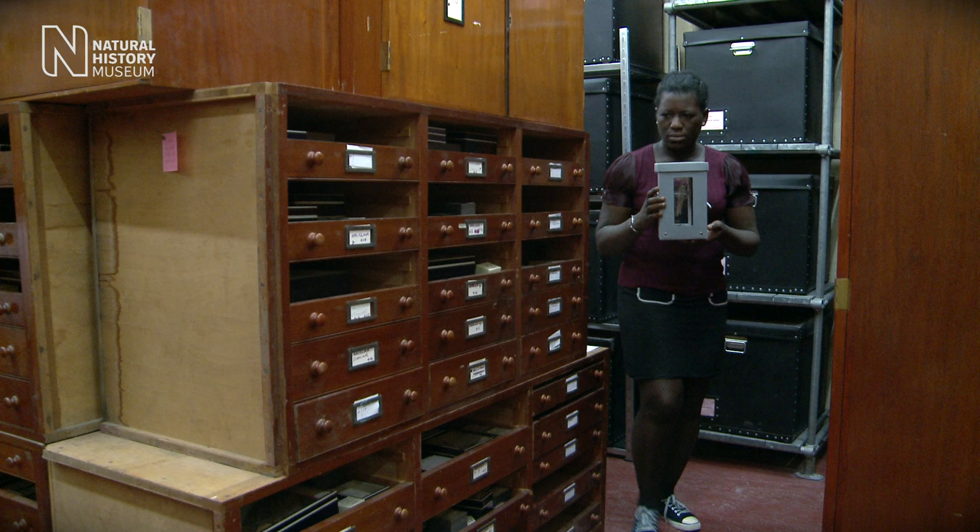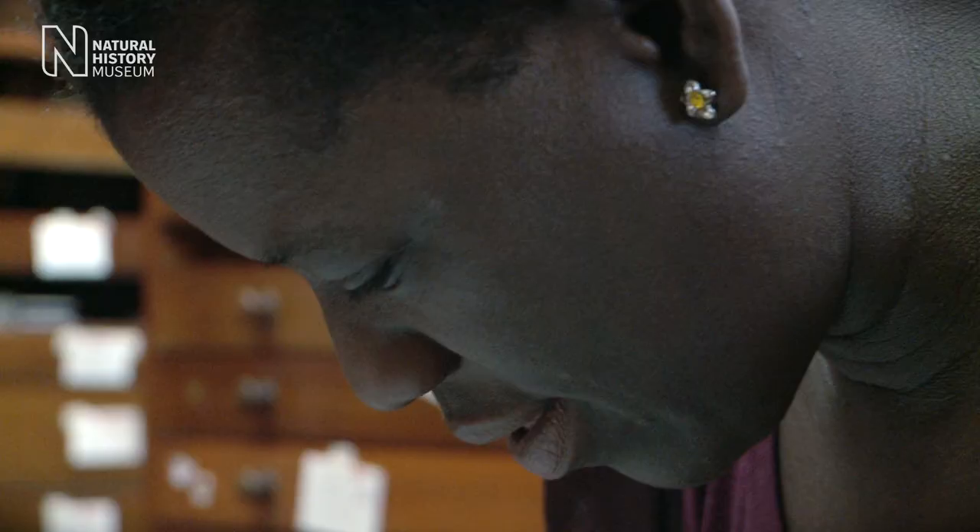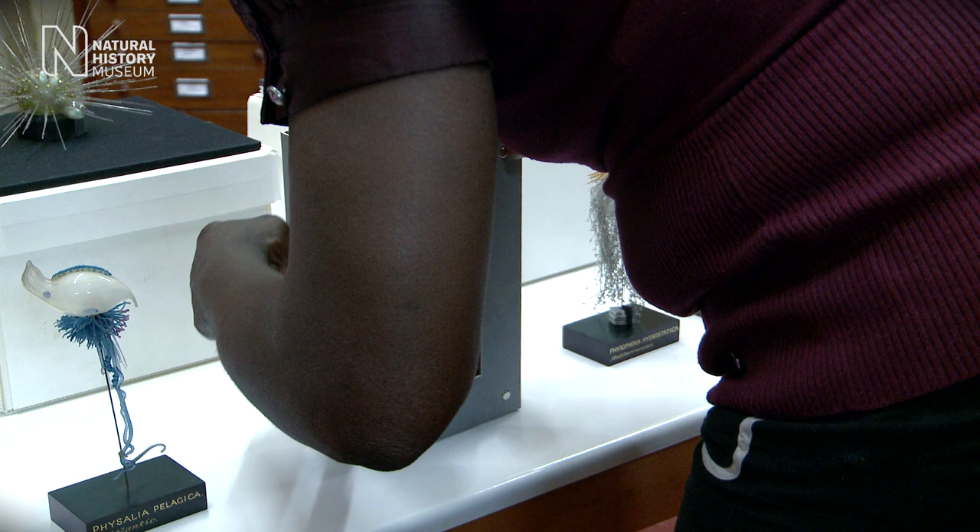For about ten years or so, these were stored in cardboard boxes, so they were completely hidden from display — no one ever saw them. And they were so delicate that we only really dared open the lids of the boxes to see what was inside.